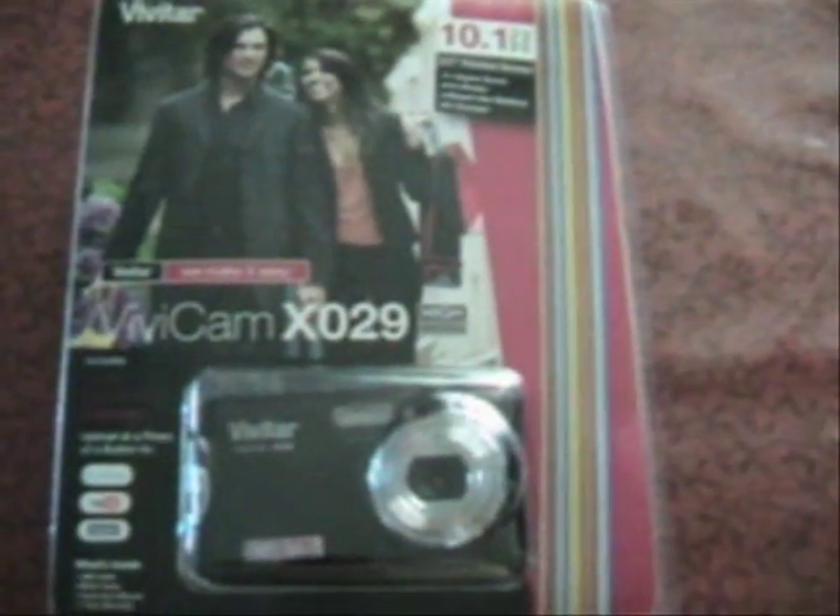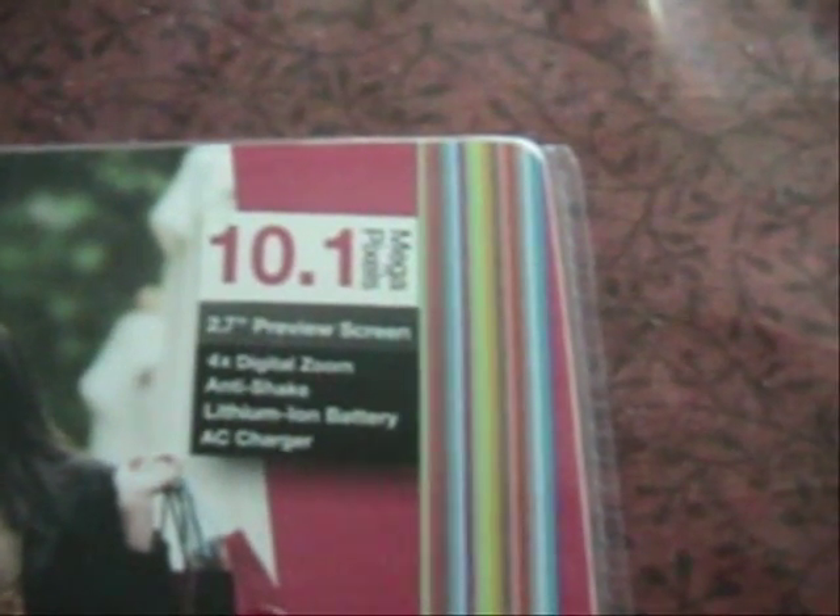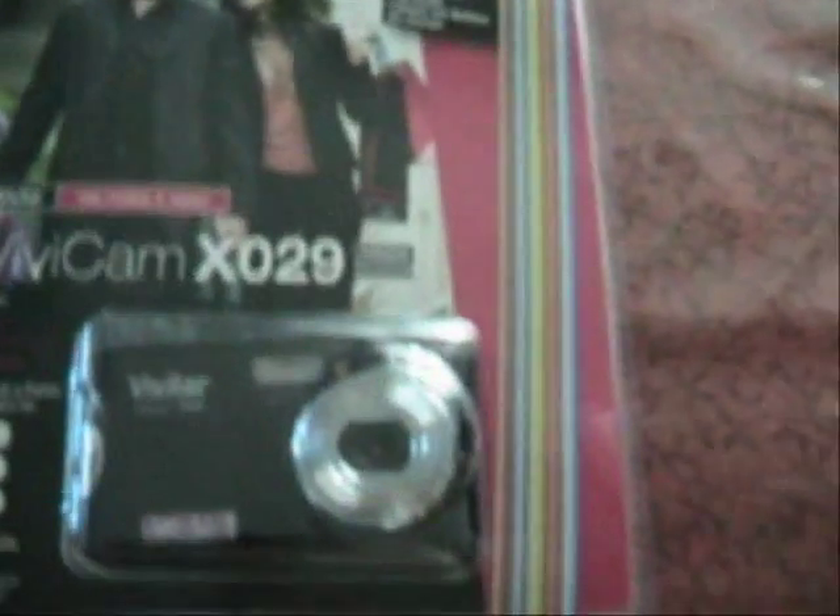The camera here, as you can tell, is a Vivitar — what they call a Vivicam X029. It's a 10.1 megapixel camera. It has a 2.7-inch preview screen, four times digital zoom, anti-shake, a lithium battery, and an AC charger.